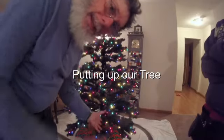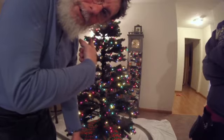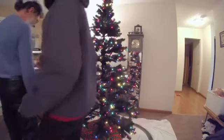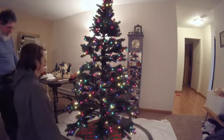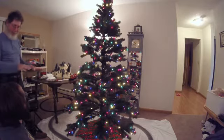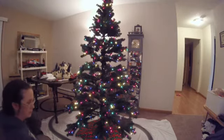Hello everybody. We're going to be decorating the tree so the hound dog can use it. Which bulbs do you want to start with? The non-shatterproof ones. Okay, I'll go around the back of the camera.